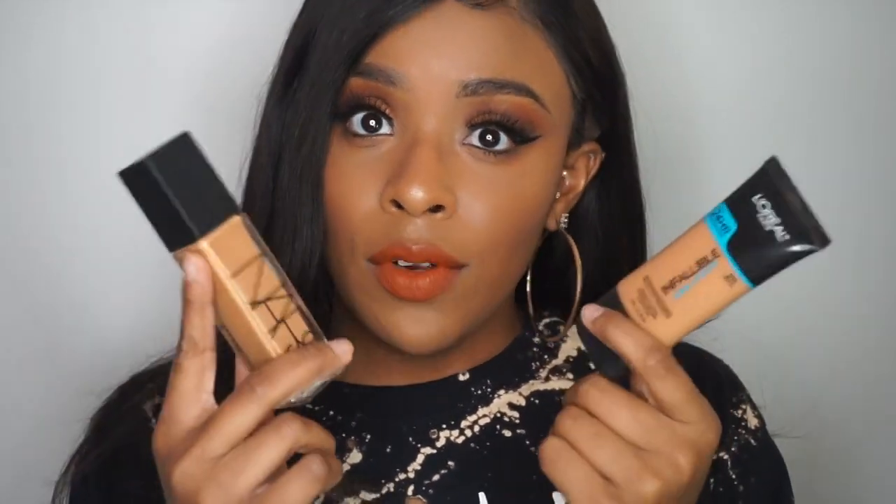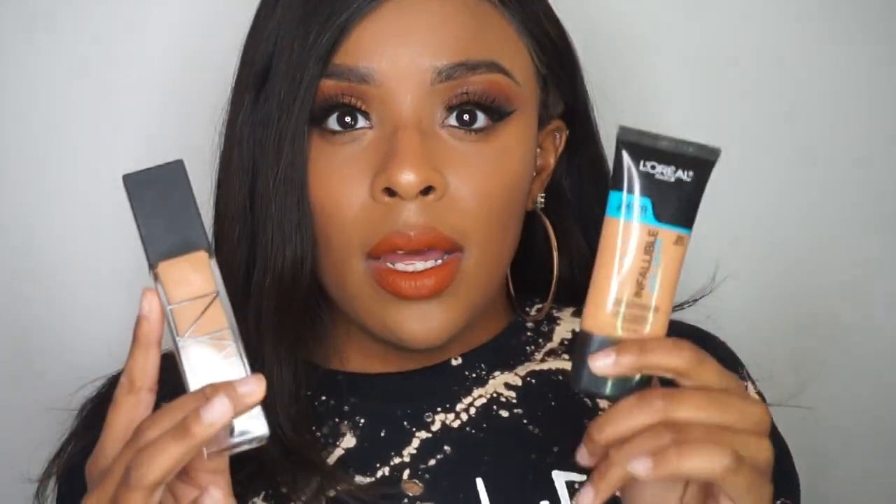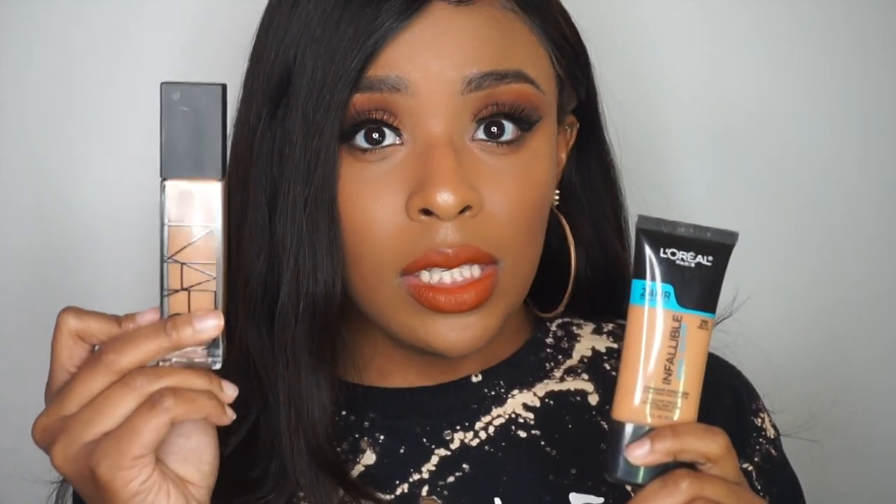I love this foundation guys, I cannot stress it enough — it is so beautiful and it wears so beautifully. I just look like I'm glowing from within, and that's mainly what I look for in foundations. I love my Fenty Beauty foundations, but sometimes I really just don't feel like being matte. When I don't feel like being matte, this is my go-to, and this NARS is like the high-end version of that in my opinion. As you go through the day it wears beautifully — you'll get dewy, not super oily, and I personally love that look.